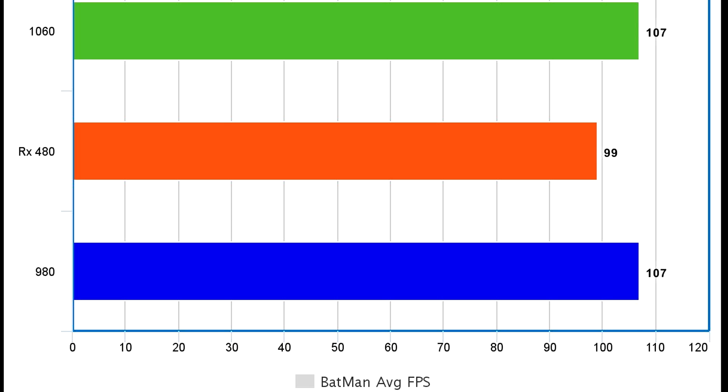You can see the Batman average FPS, which was taken from Batman Arkham Knight at 1080p on ultra settings. As you can see, the 1060 and the 980 — both of which are from MSI — are level-pegging. With a bit of overclocking, either one could obviously push a little bit higher, but 107 FPS is pretty damn good, with the RX 480 sadly trailing behind at just under 100 FPS.